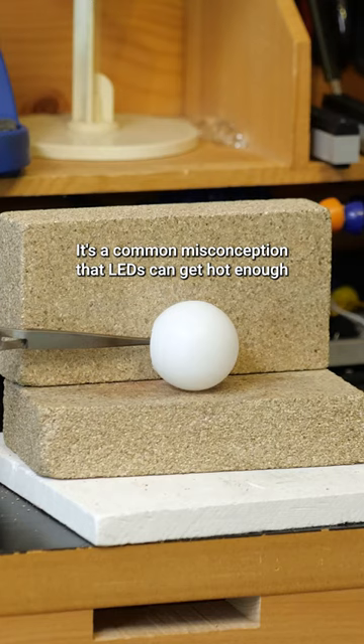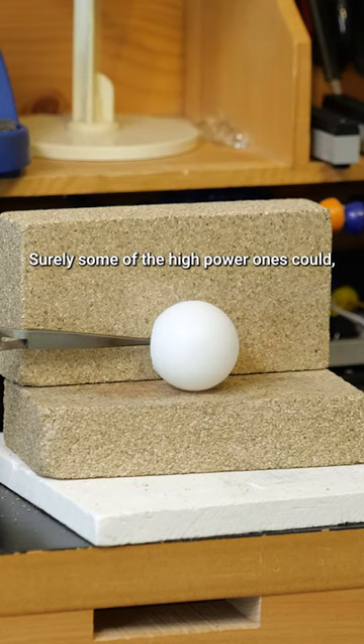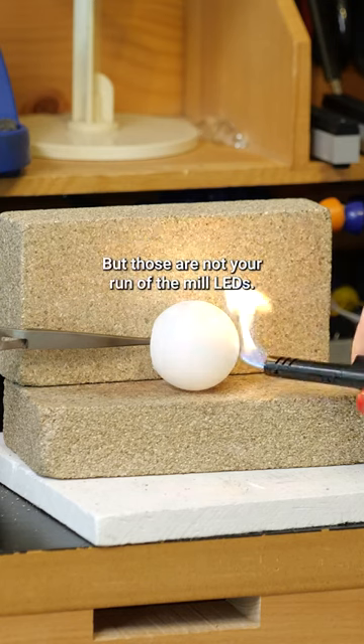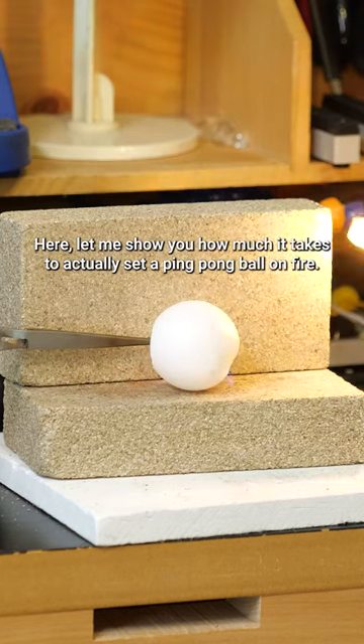It's a common misconception that LEDs can get hot enough to set their diffusion on fire. Surely some of the high-power ones could, especially if you didn't heatsink them properly, but those are not your run-of-the-mill LEDs. Here, let me show you how much it takes to actually set a ping-pong ball on fire.